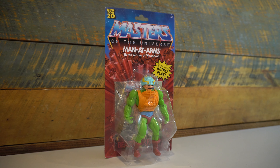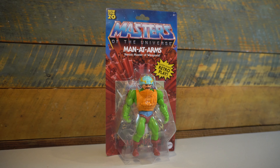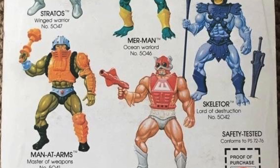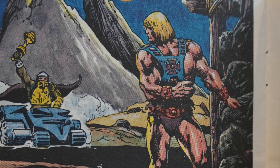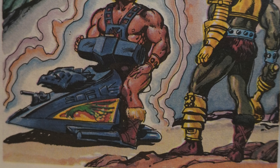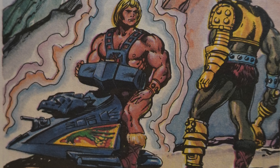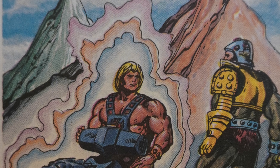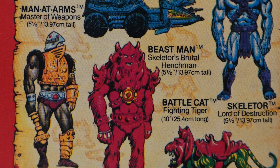Today, we are reviewing the heroic Master of Weapons, Man-at-Arms. He's an original eight-back figure that was featured heavily in the early mini-comics, and while his backstory was much more vague than later iterations of the He-Man lore, it did introduce us to his iconic yellow and green color scheme, with his handy mace at his side.